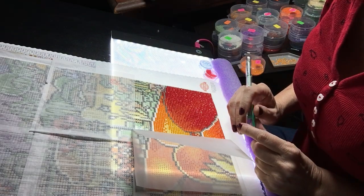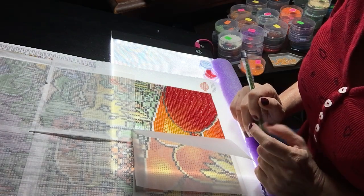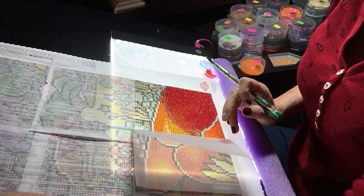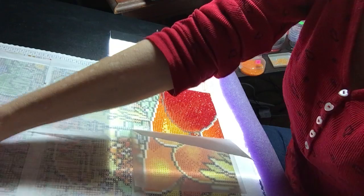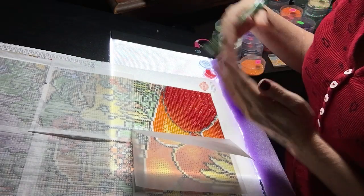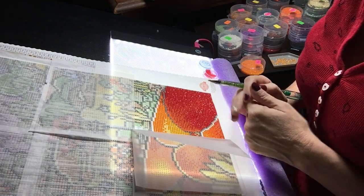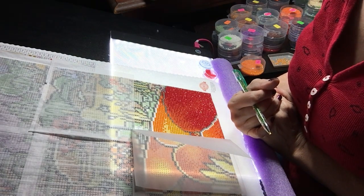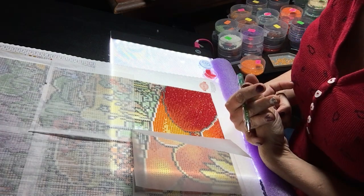I was working on my Who Can — the cat on the bookshelf — but I had some issues. I mentioned in one of my drill-with-me's that I had some popping drills, and it really wasn't an issue until yesterday when I went to move the canvas. I was rolling it to keep it rolled up, and as I was rolling it, some of the diamonds came off on my hand.